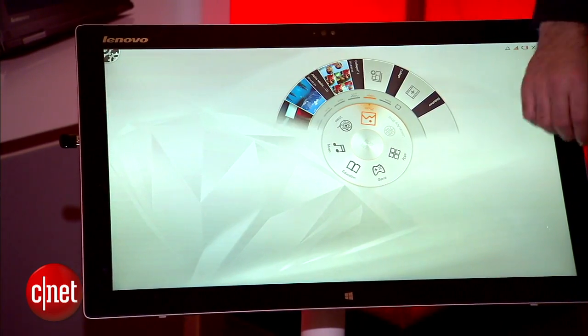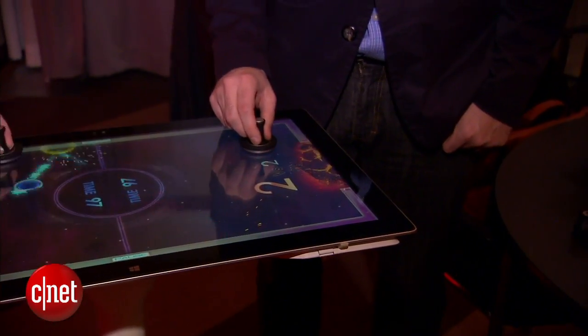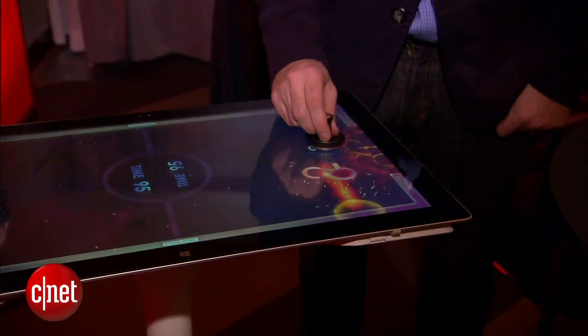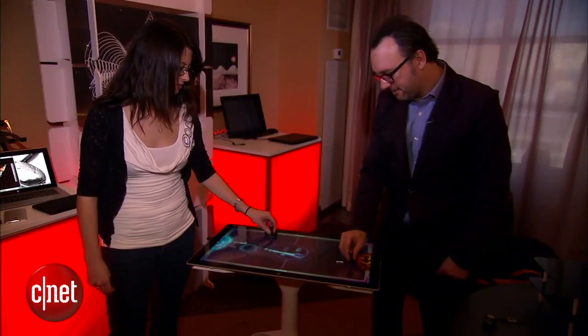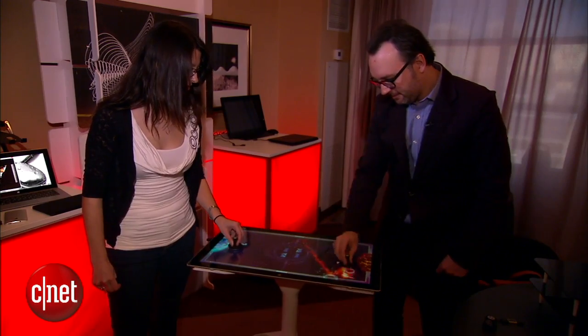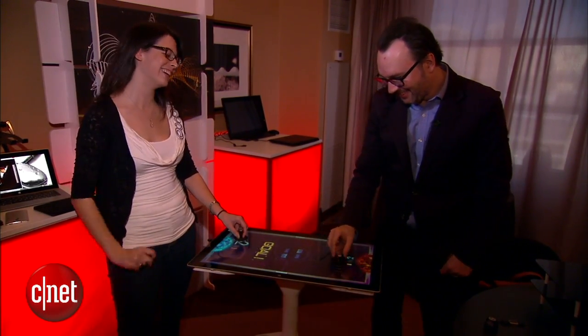And of course, you have games. It's very important for any kind of tabletop PC to have games. And when you have games, the first thing you ever want to do is play air hockey — everybody does that. So you can flip it up like this, and they actually give you a couple of paddles, and you can air hockey your way around. We've had fun with pretty much every tabletop PC we've ever tested by doing exactly that.